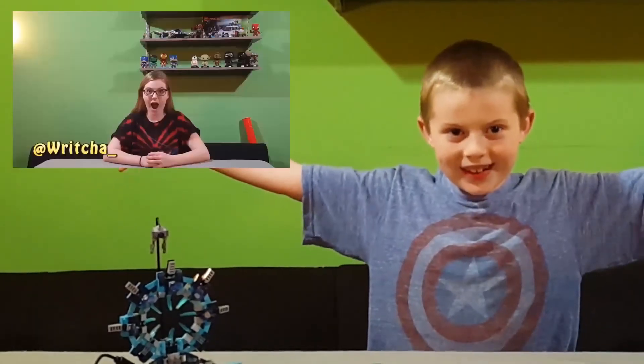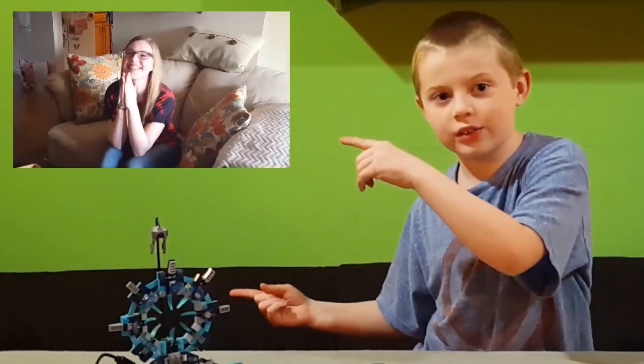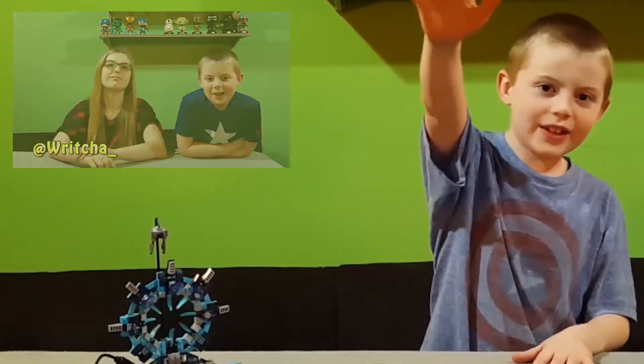Thanks for watching everybody! Go check out our other videos. And don't forget to like, subscribe, and leave a comment down below. See ya!